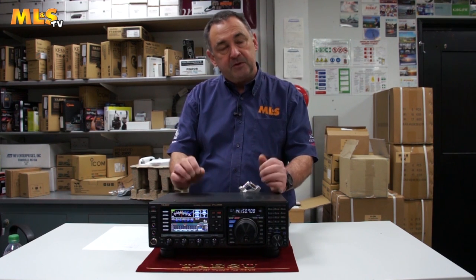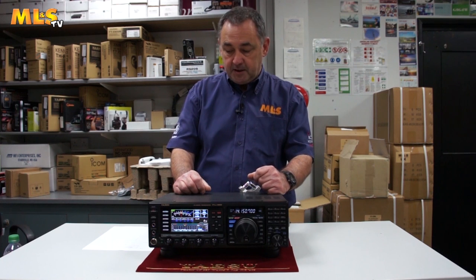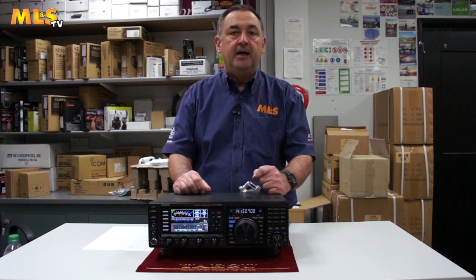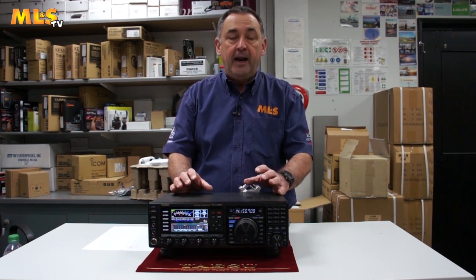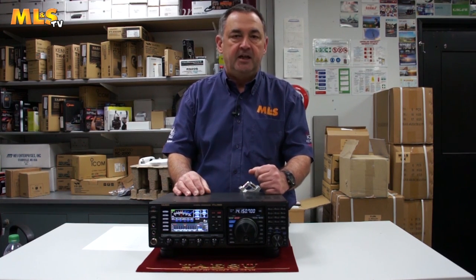What else does it do? Power output: 5W to 100W continuous, so you can adjust that. We have a 9MHz IF output on the back, and if you want, you can connect Yaesu's MTU units if you're working in a particularly noisy environment.